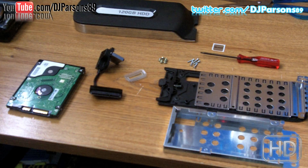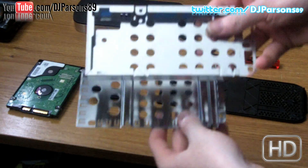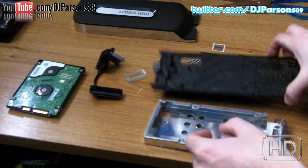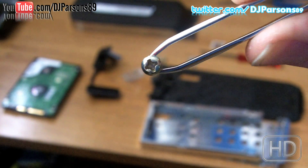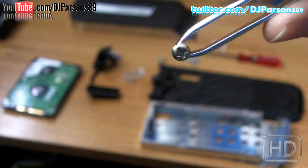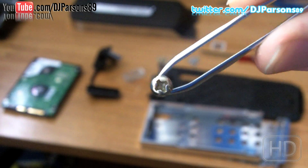So the kit that I have right here is different from OEM. Number one is this part — the cage for the hard drive. On OEM, it is actually attached to the bottom plate. Also, the screws that hold down the hard drive in the case are actually Phillips. So that's another difference.